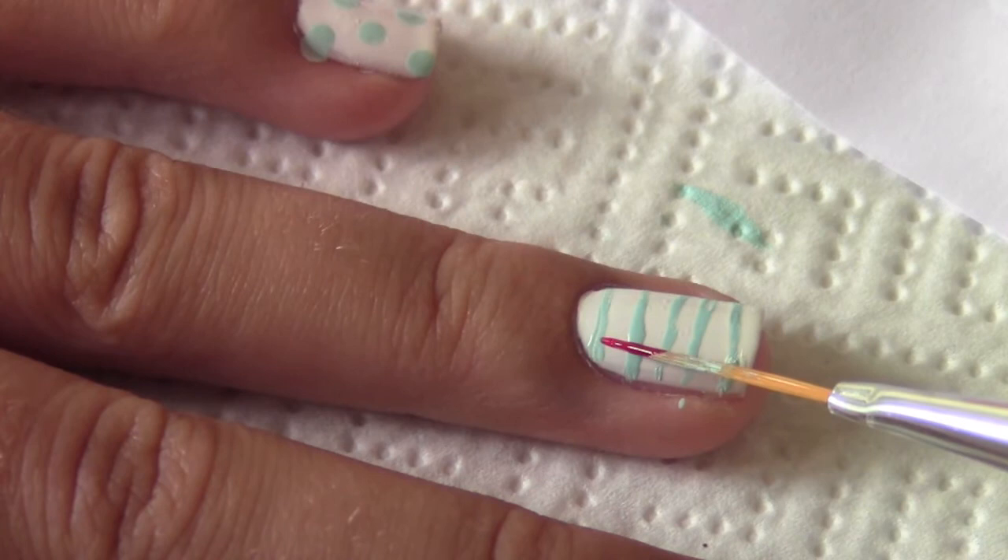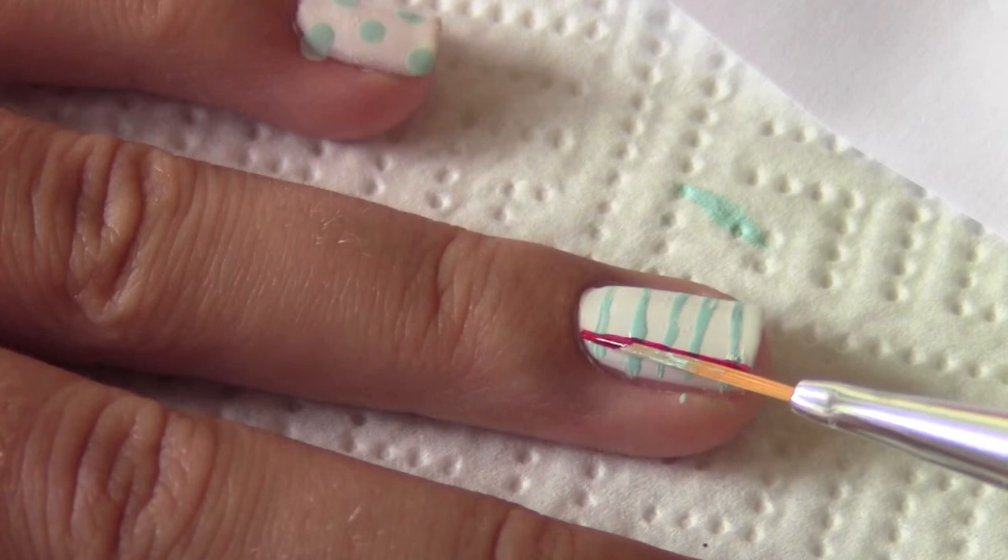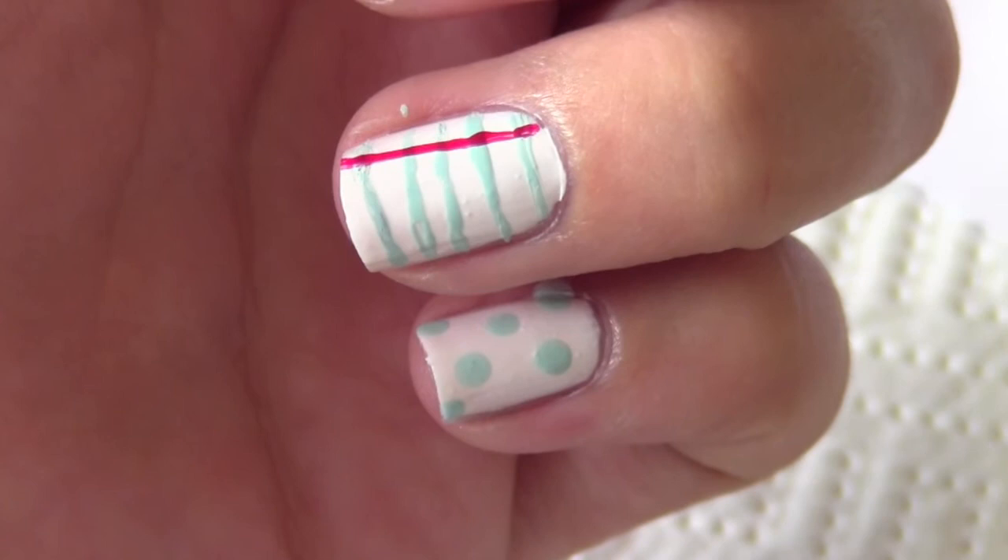Now take a red striper and just draw a vertical stripe on the left side of your striped nail. This color is Big Apple Red by OPI.